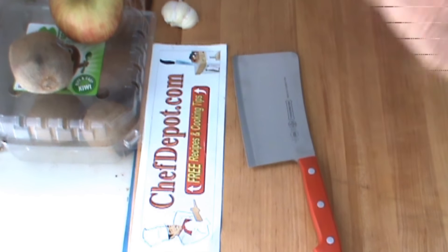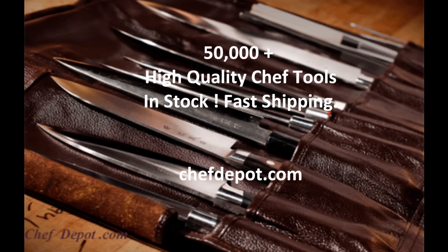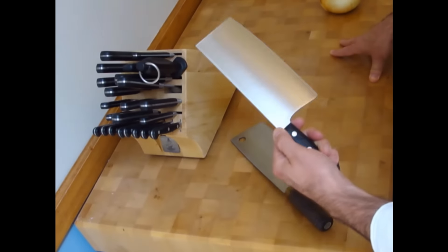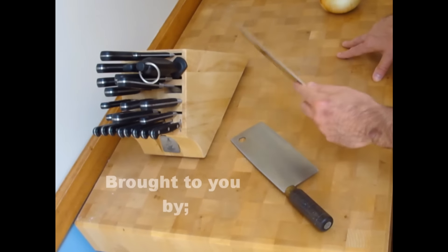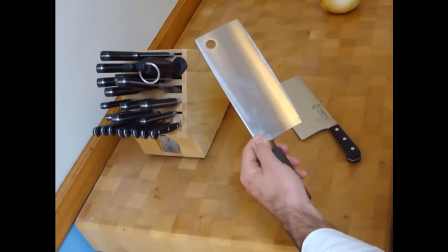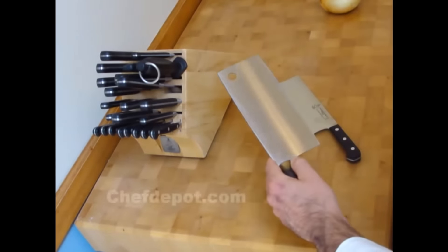I'll be back with more reviews and show you some more things. Have a great day. This is one of my favorites — this is a Messemeister cleaver. It's made in Germany, very nice quality, nice balance, nice feel, nice weight to it. This is a regular Chinese cleaver. These are made all over the place — China, Brazil, other places. Very sharp, very good cleaver for the price; it just depends what you're looking for.